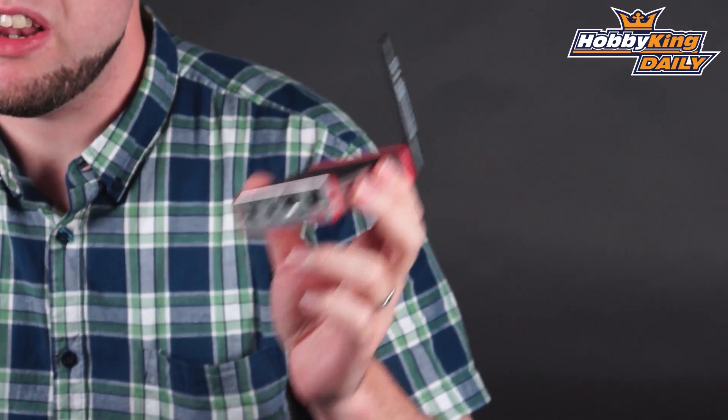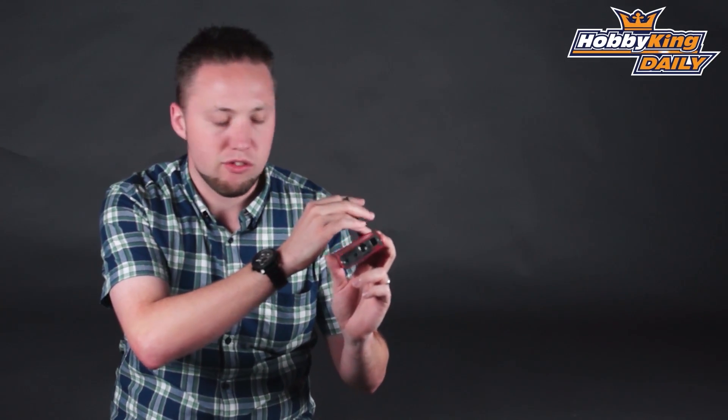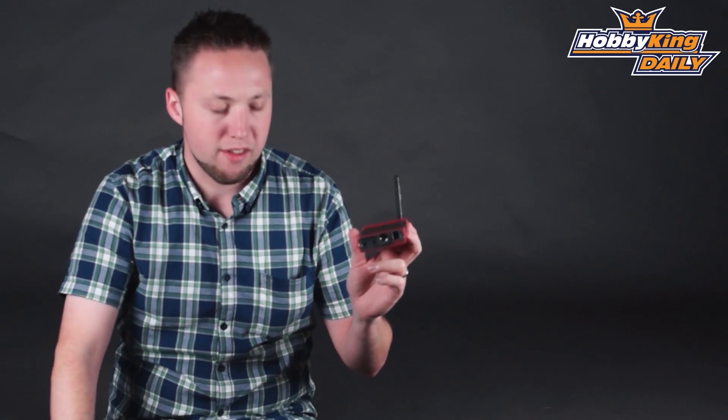It operates at 5.8 gigahertz. You may already be familiar with the Duo 5800 that we sell, which is a diversity receiver that can actually receive two inputs at one time. This is the single version, the Uno version, which obviously just has the one antenna and receives one input at a time.